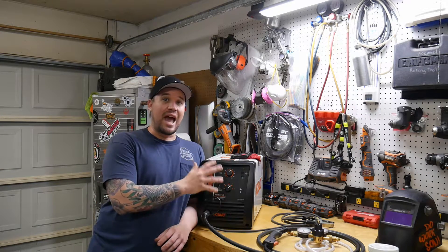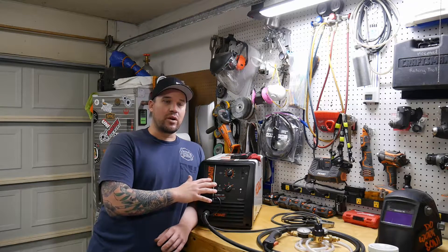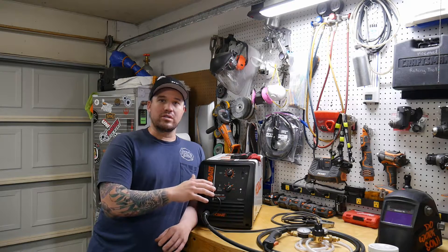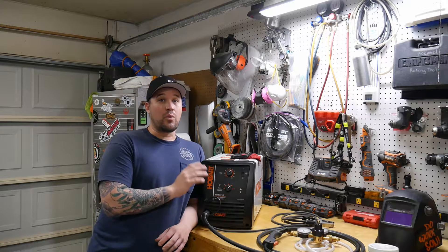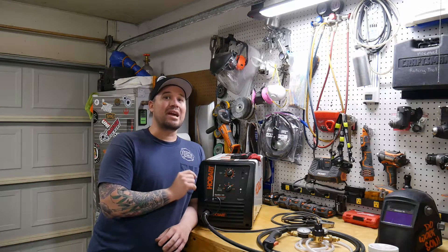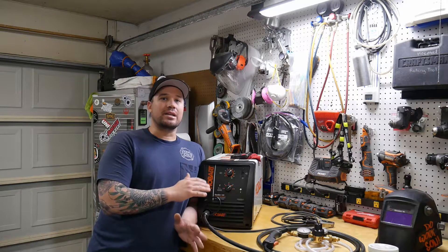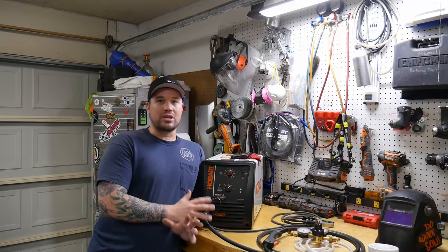This Hobart is actually a rebranded Miller — it's a Millermatic 140. It has the industry standard 5-3-1 warranty and it's a very quality welder. I will tell you that it is not the best bang for your buck welder, but I'm going to tell you what influenced my decision on why I picked this welder and some of the features that it offers.